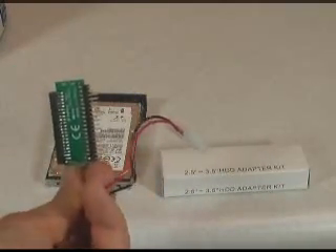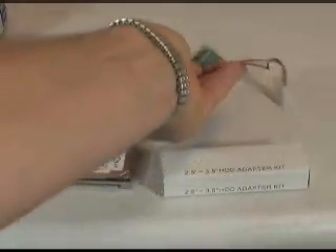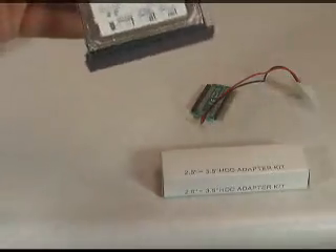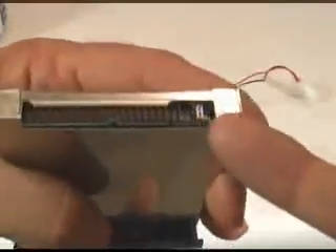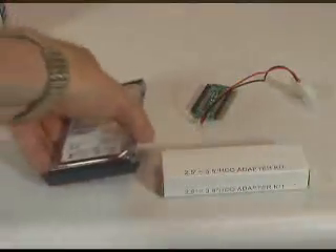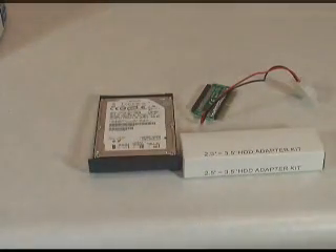It has a power connector here to supply the drive with power. By looking at the device settings on the drive, we have installed this very small jumper right here to indicate that the drive is going to be configured as a slave. The C drive in the machine will continue to be the primary IDE drive, and this laptop drive that we're trying to recover data off of will be a slave.